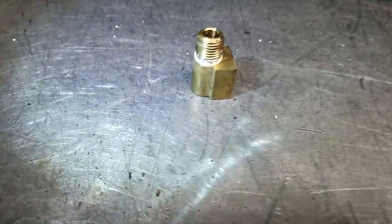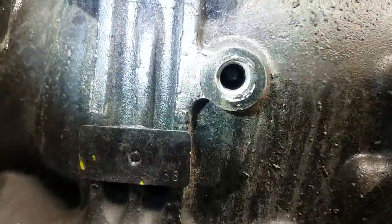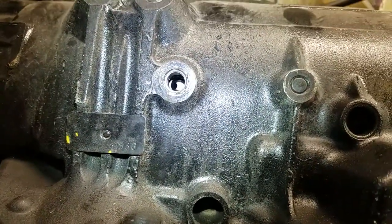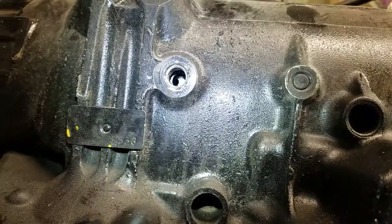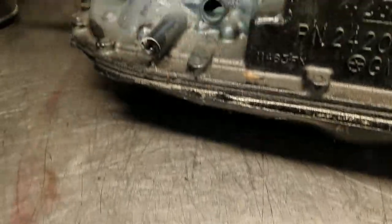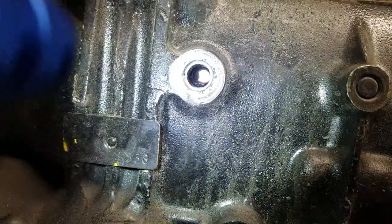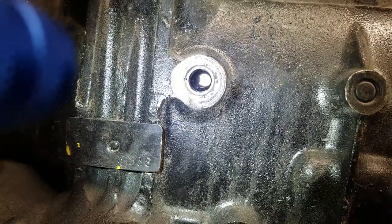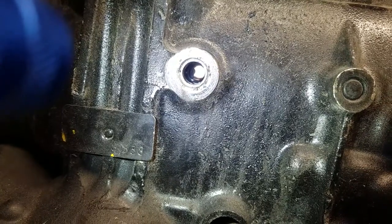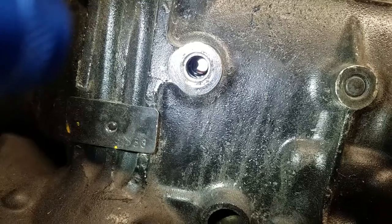Another thing we see is these 90-degree fittings threaded into the case. This case has a very specific fitting requirement — this one feeds the center support. An incorrect aftermarket brass fitting was installed; it may have threaded into the case, but it doesn't provide the necessary feed to the transmission center support. So if there was a lack of lubrication, that could be a contributing factor — if the internals of the transmission locked up, that could have been the result.